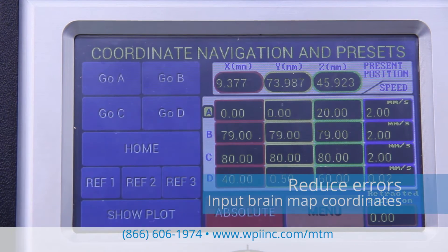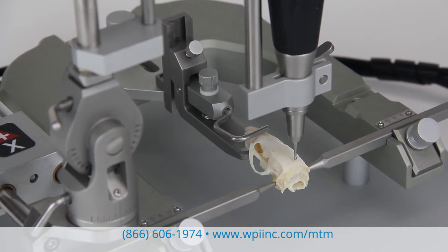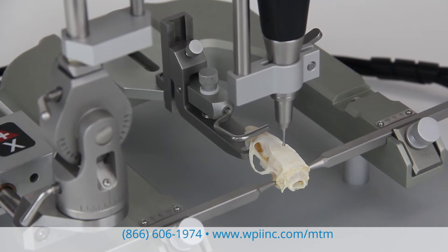You can directly input specific brain map coordinates, eliminating coordinate calculations. The MTM3 controller performs all the necessary calculations and stores the calibration data.